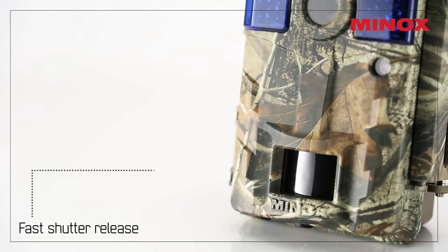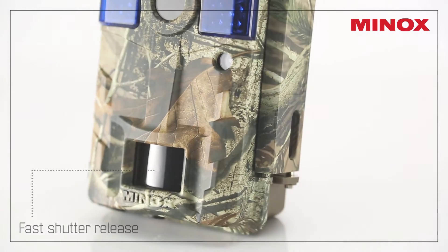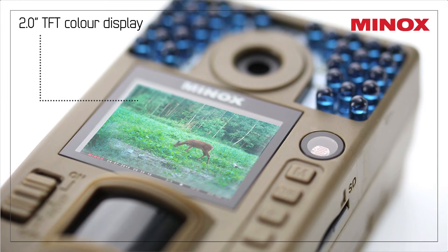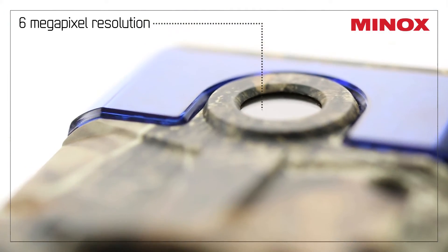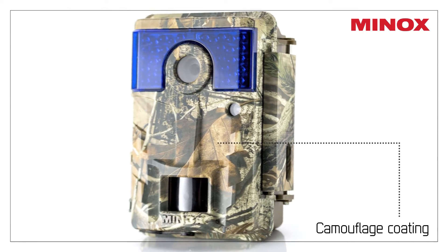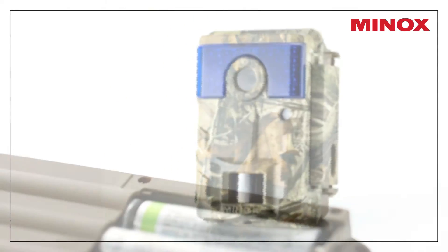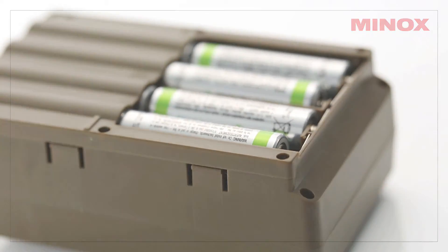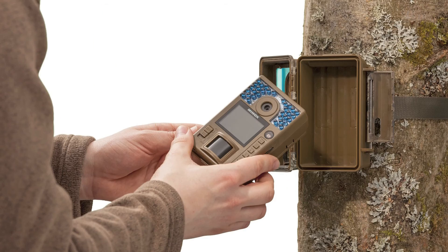The camera offers a fast shutter release of less than one second, an efficient 2-inch TFT color display, and 6 megapixel resolution. It comes in a robust and weatherproof protective housing with a camouflage coating, powered by 8 1.5-volt batteries.